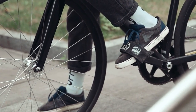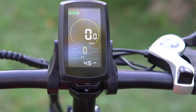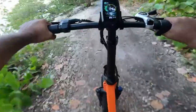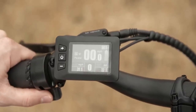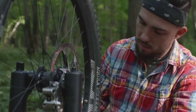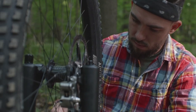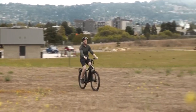Make sure the pedals are secure and not loose. Lastly, check the display panel to see if it's functioning correctly, showing your speed, battery level, and other important information. If you find any issues with the bike's components, it's best to have them fixed or replaced before taking the bike out for a ride. This will prevent any accidents or mishaps on the road.